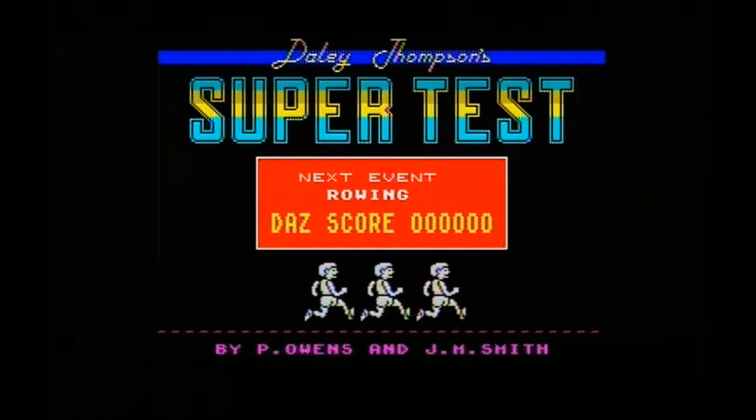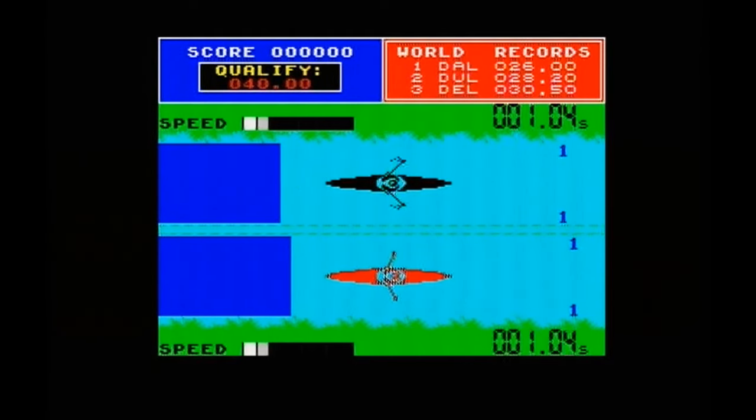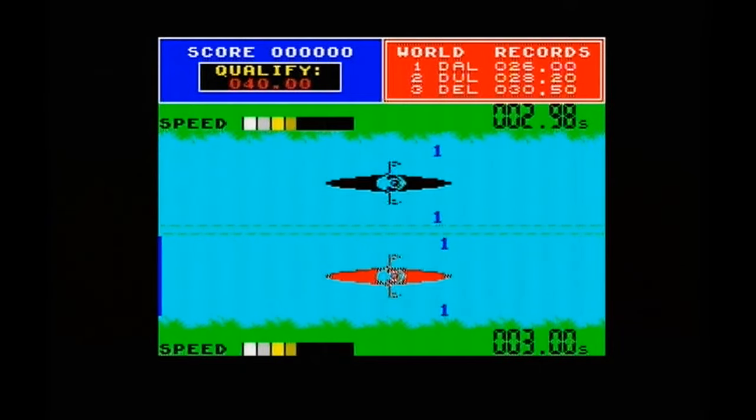You get three lives on this game and twelve events. Some of them aren't very good events — I think the springboard event is stupid, I can never do that. And the penalties, which is boring, and I can't seem to get very far on that either.